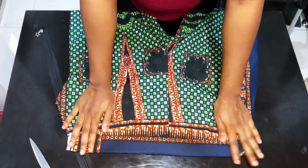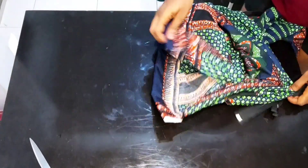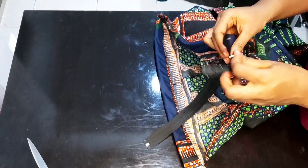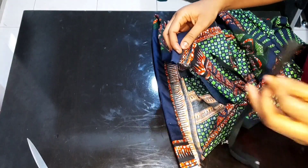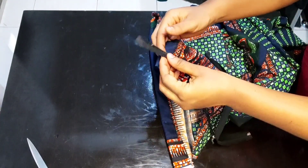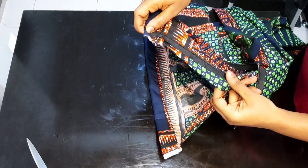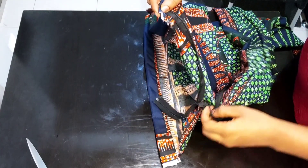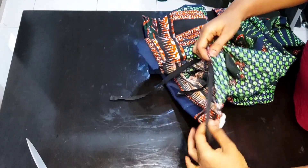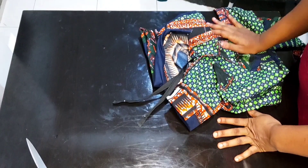The next and last thing is to attach our zip. Open up the zip and place it on the fabric like this, then sew it all the way down to the point where you want the zip to stop. Put the zip inside and attach it to the other side of the fabric just like you did with the first. When I'm done with the finished product, I'll show you what it looks like.